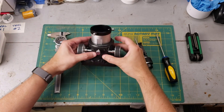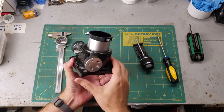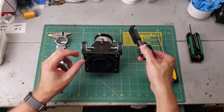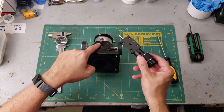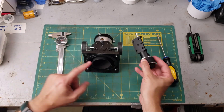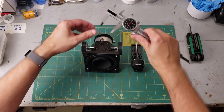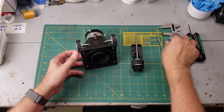Here's one of the standard Crayford focusers I'm talking about. This one came from an Orion Dobsonian — I believe these are made by a company called Synta, sometimes called a Skywatcher Crayford. Lacerda actually makes a couple of different versions of this, and this one is made specifically for this particular focuser. So make sure you do a little bit of research and buy the right model. This one has holes that are roughly 1.2 inches apart one way and 0.85 inches the other way.